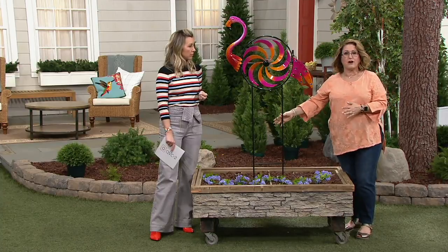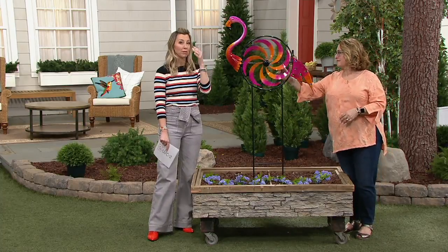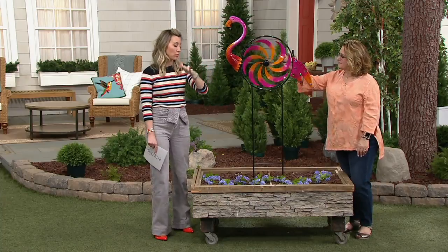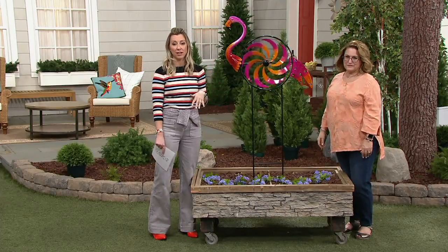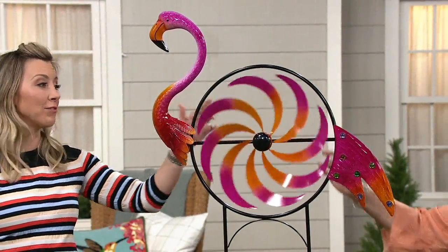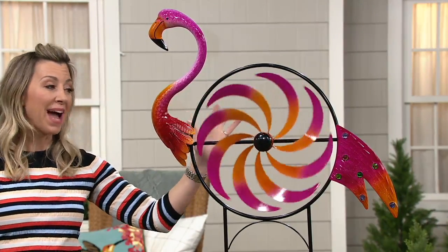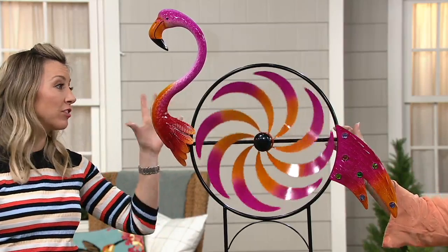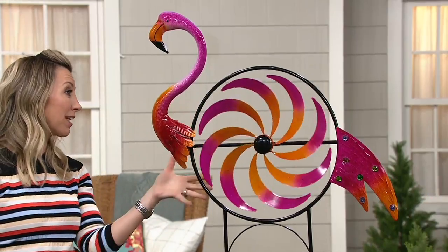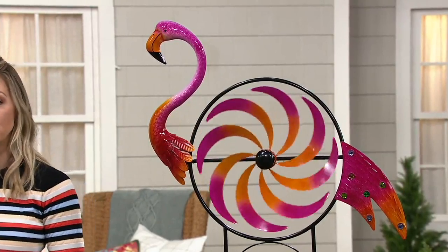If you don't have a lot of property or a garden, you can always put it in a flower pot. That's perfect if you live in an apartment with a deck — whether you're 10 or 20 stories up, you still get to have garden art. And I have to tell you, on the back of the flamingo — even on the fan of the spinner — the back is hot pink. You're still getting a burst of beautiful color from behind.